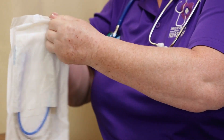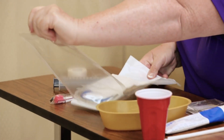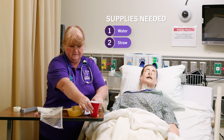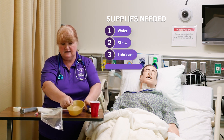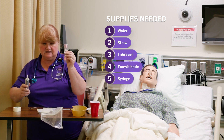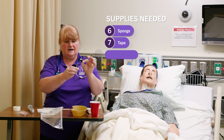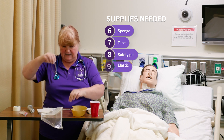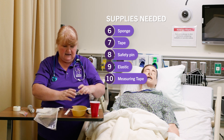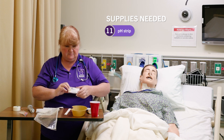You'll want to lay out all of your supplies. You're going to need water, a straw, some lubricant, an emesis basin, a syringe, a sponge, some tape, a safety pin, an elastic, a measuring tape, and a pH strip to check for the pH.